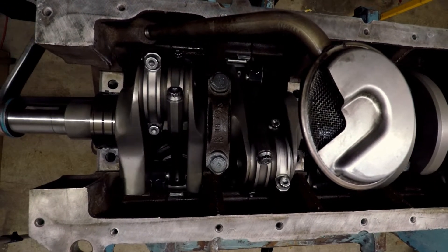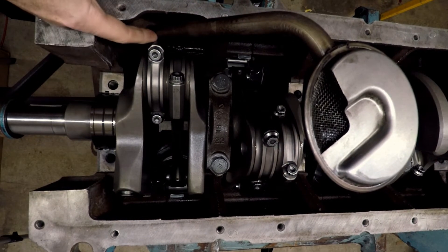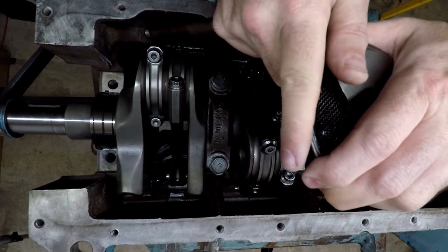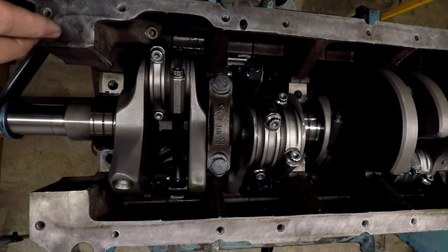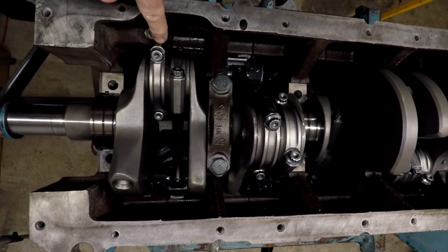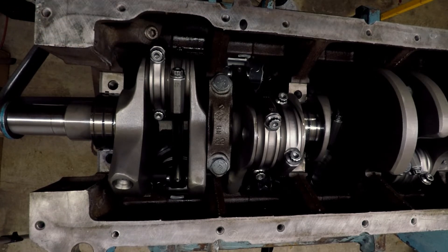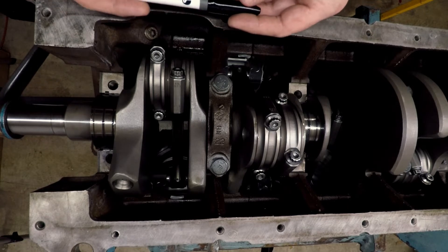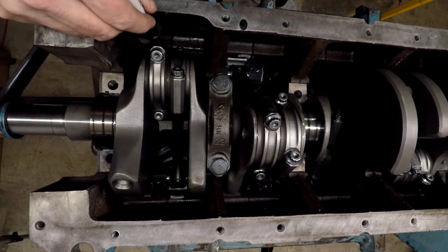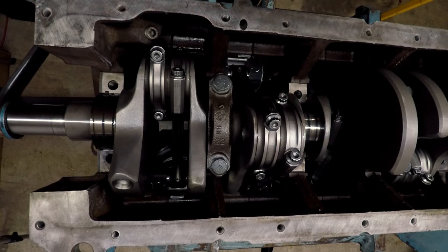Here we go — right there, the connecting rods have already hit the oil pickup tube. Get that little rascal out of there real quick. Okay, we've got the pipe plug in here, and you can see the rod's still hitting the boss and it's going to come into contact with the pipe plug. So I'll need to go through with my Sharpie and mark all of the little places where I need to grind. If I grind out most of those Sharpie marks, we'll be okay.